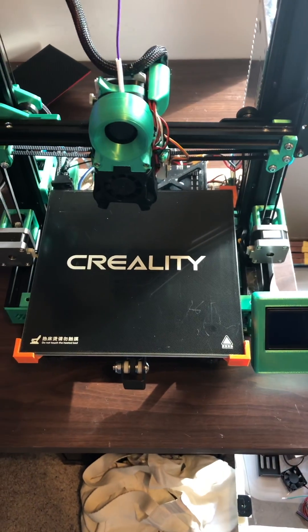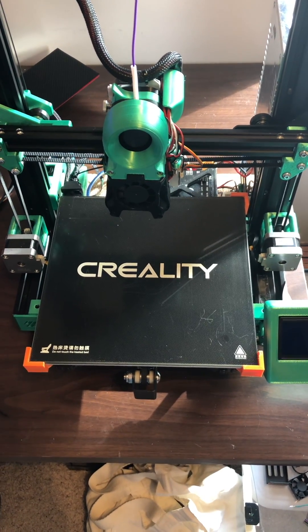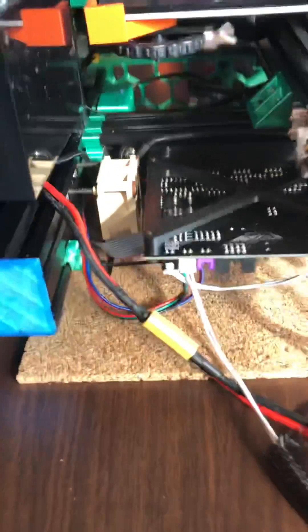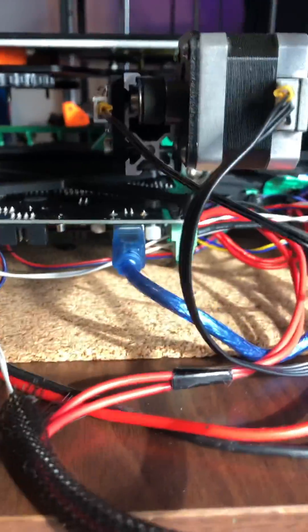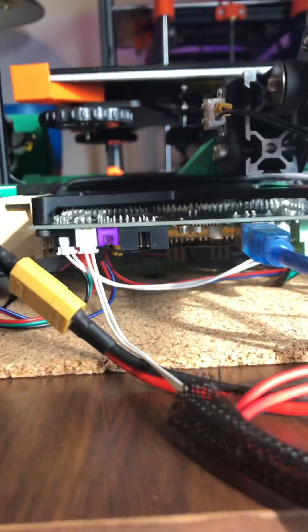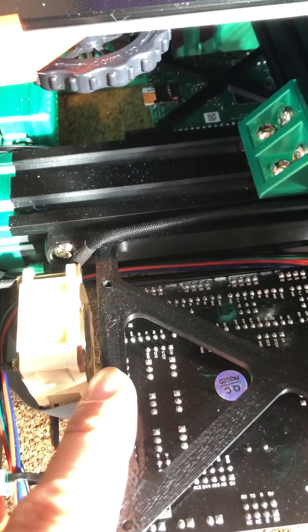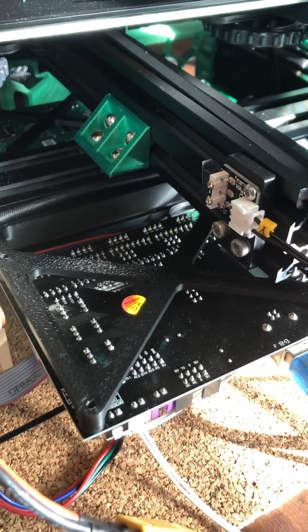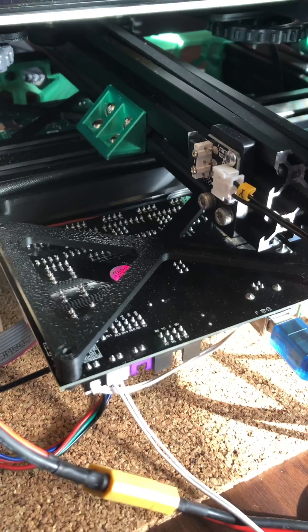This is a video to show how I have mounted my electronics in my conversion to a switch wire. In the back, I have my MKS Gen L board mounted with the SKR 1.3 board. It's pinned in the Discord channel for switch wire questions in the Voron Discord.